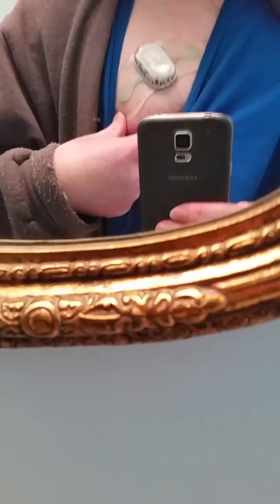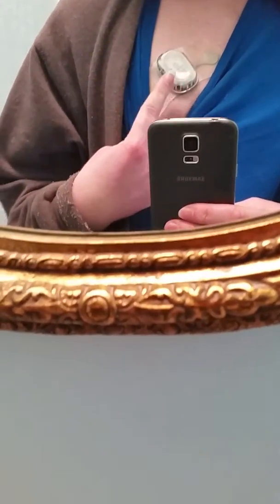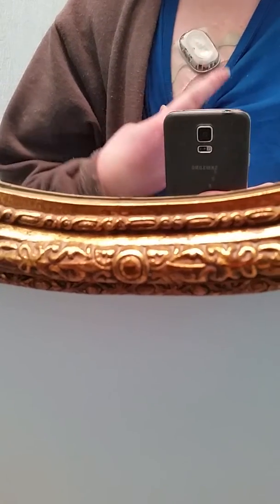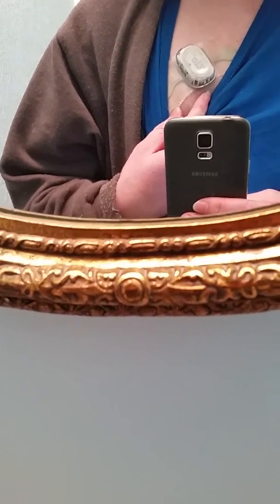I downloaded the phone app, so if I press the button I can just open the app on my phone and type it in there, so I don't have to worry about writing things down. Let me show you — there it is, just stuck on my chest, and there's the button in the center. I just press it if I have a symptom.